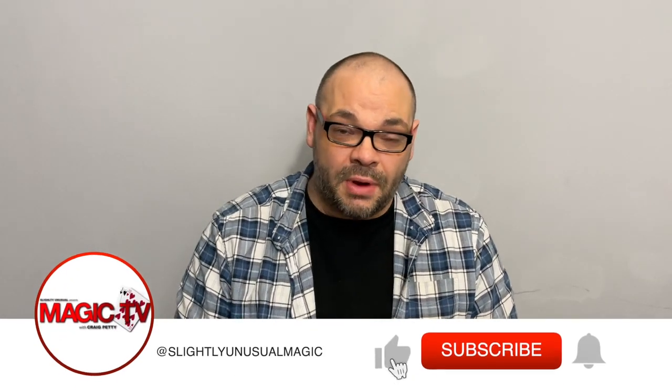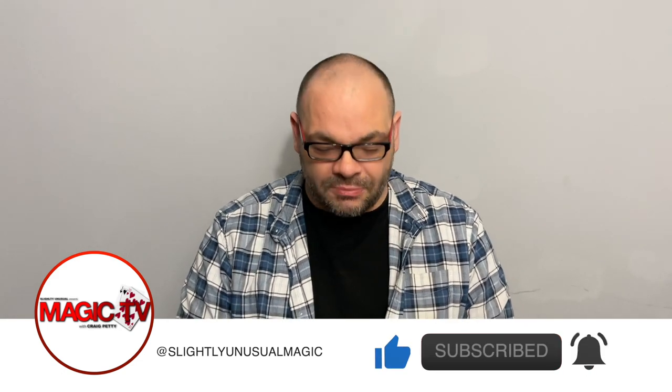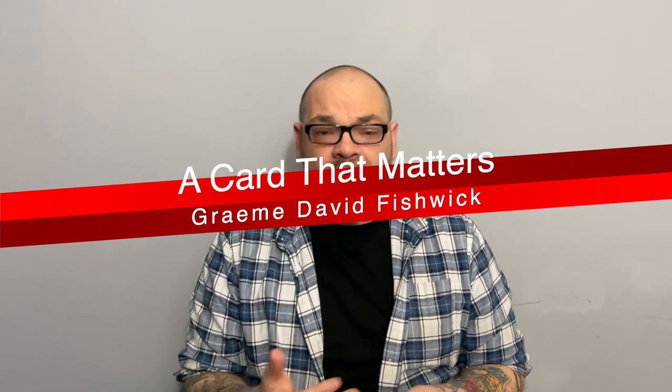Hey guys, welcome back to Magic TV. My name is Craig. At six o'clock it's time for another magic live. This is a new routine by Alakazam called Doodle Queens. It's a packet trick, and what I've done is added a blank deck to it because I think it adds an extra phase at the beginning and allows me to bring in a presentation about imagination.